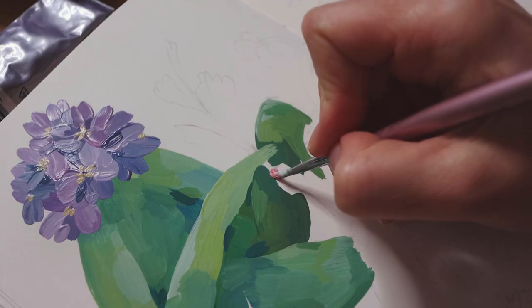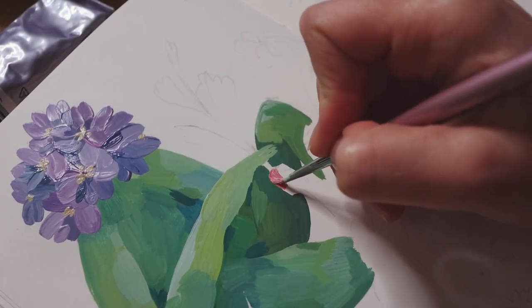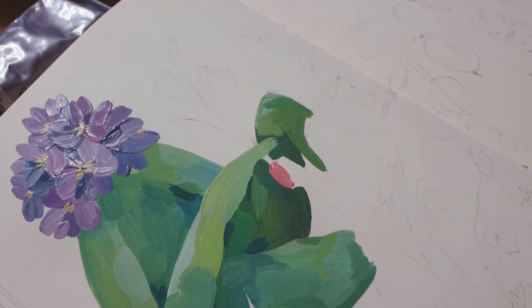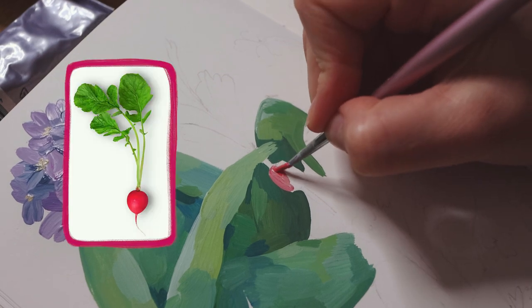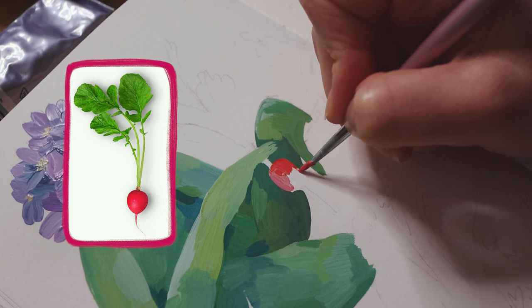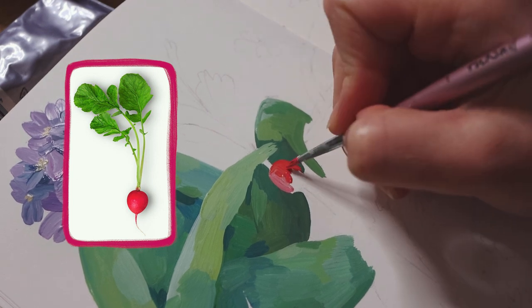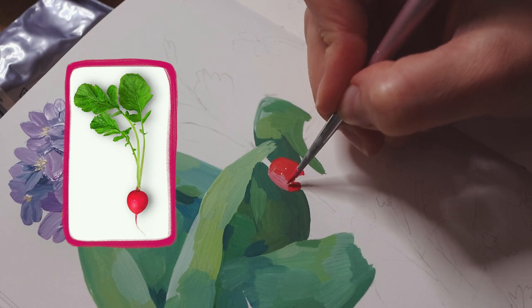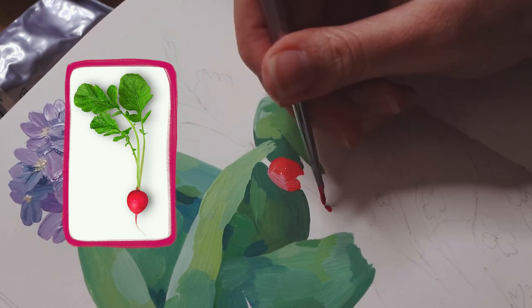It seemed to me the flower-headed person needed something in their hands — don't you think so? And a beautiful beetroot took the space. I like to combine, scale down and up, mix references and objects in a fun or unpredictable way.